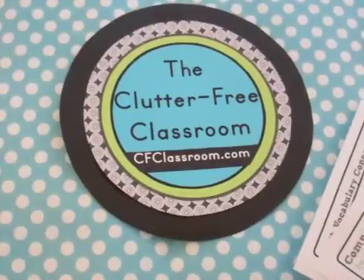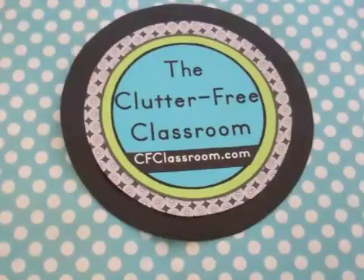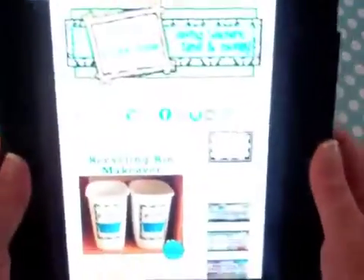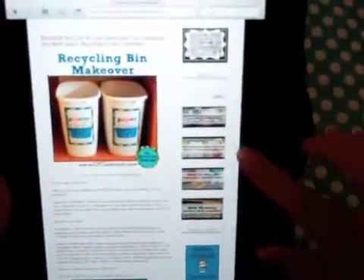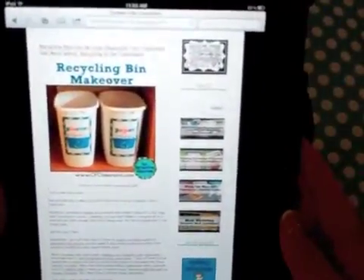These can be found on my Teachers Pay Teachers store, or the easiest way to access them is to go to the Clutter Free Classroom website and click on the Common Core tab in the sidebar.